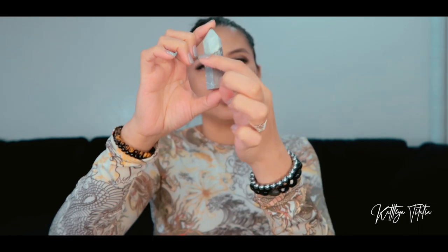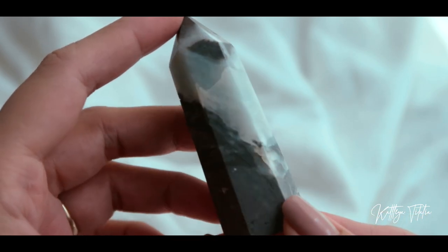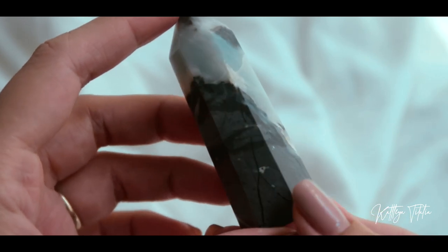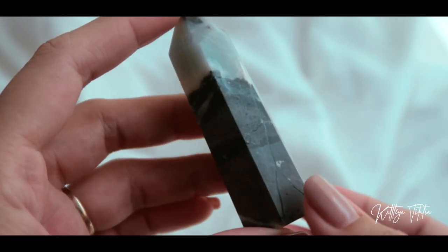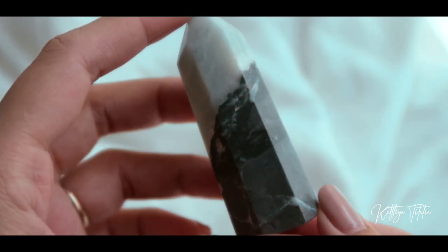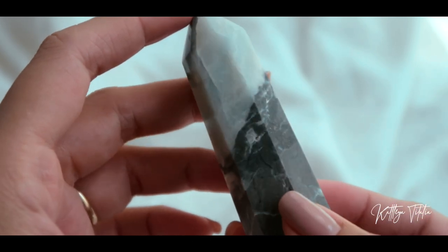Next we have Caribbean calcite. You've got the blues in there and then you've also got some grays in here too. If you guys notice, I'm so into patterns — you see that streak there, it cuts across diagonally.